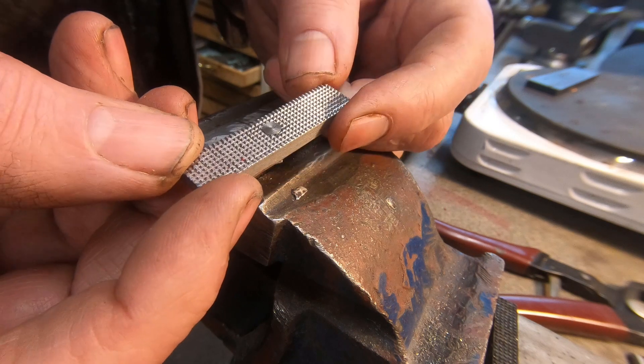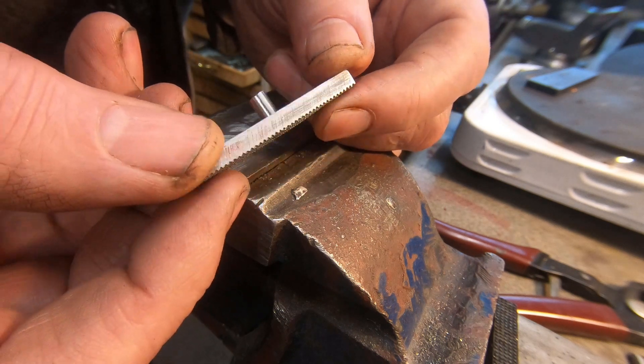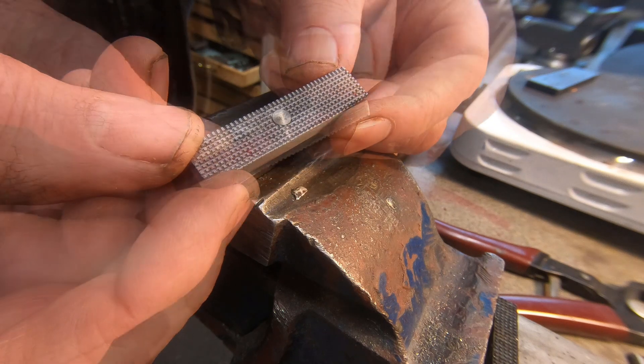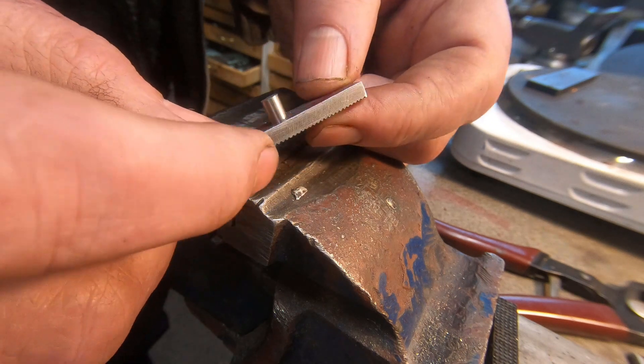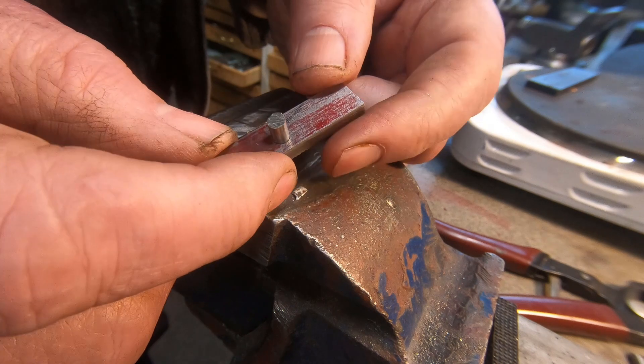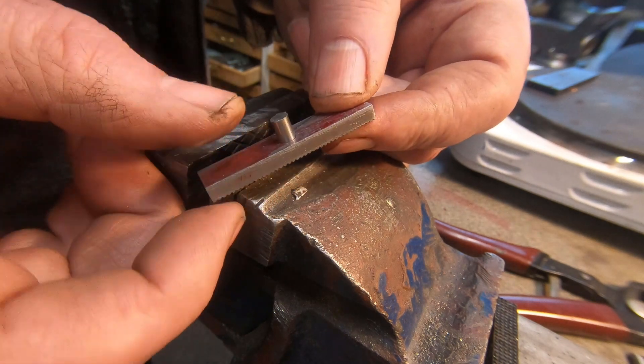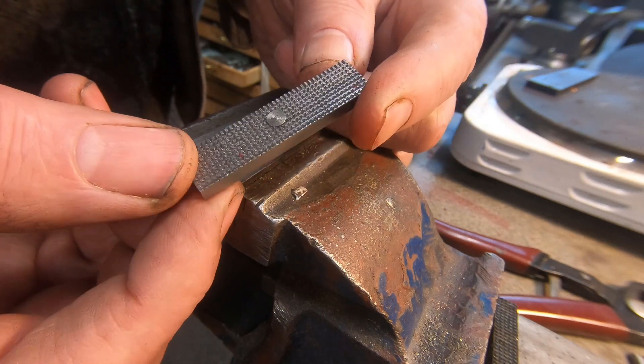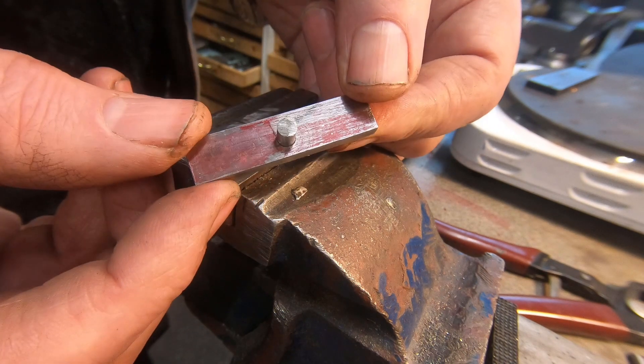I'm going to heat treat them now — harden and temper them. To prevent any stress around the hole when I quench it, due to the thinner section I've put in a pin, so that should even out the quenching and reduce any stress around the hole.